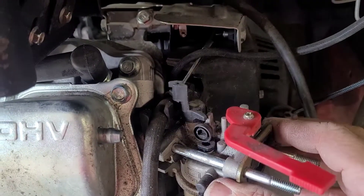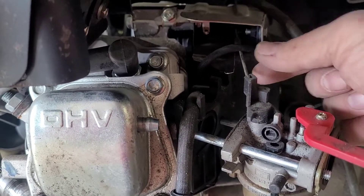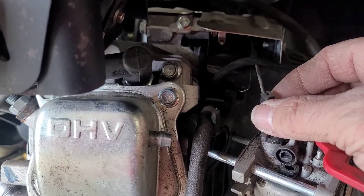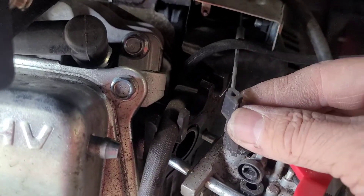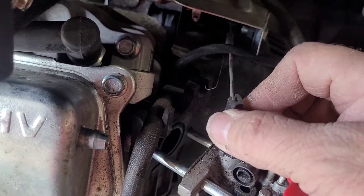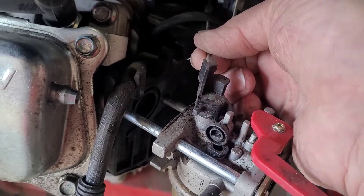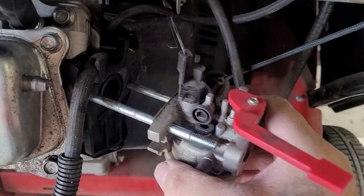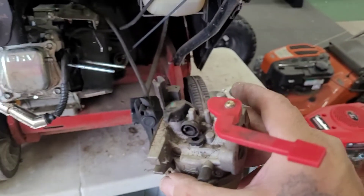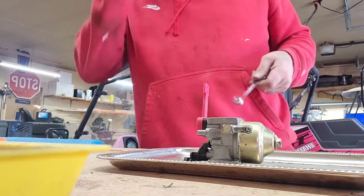When you pull this out, you've got to pull it out pretty much all the way and then lift it up kind of parallel — you gotta work it a little bit to get it straight and then it just lifts off like that. Then she slides right on out — let's go over to the bench and check her out.